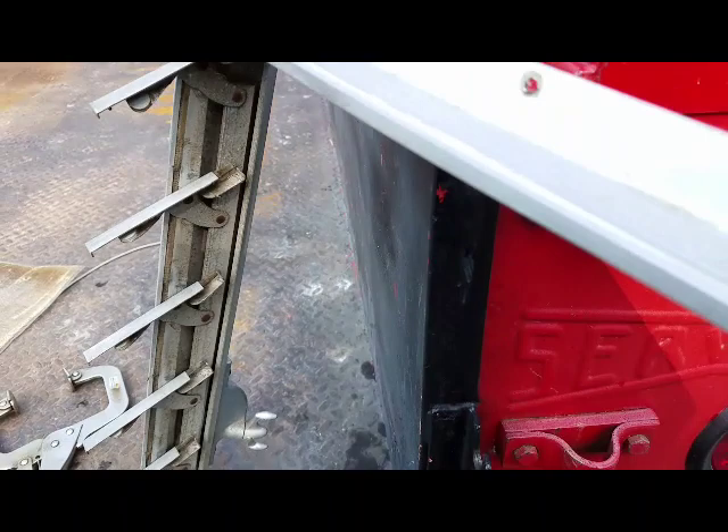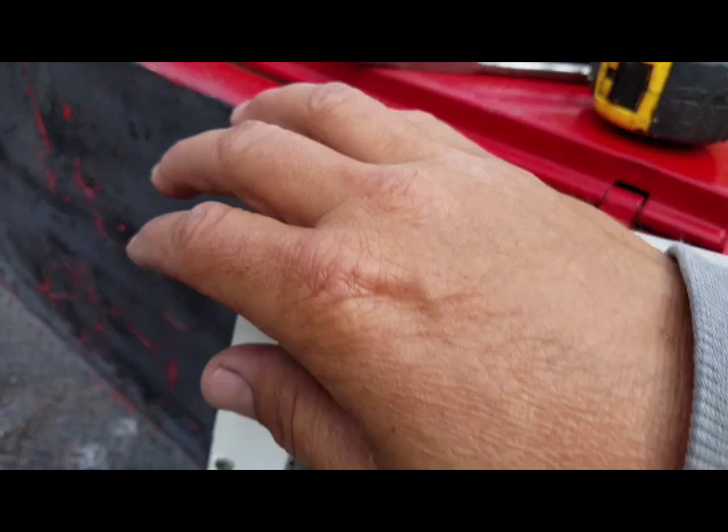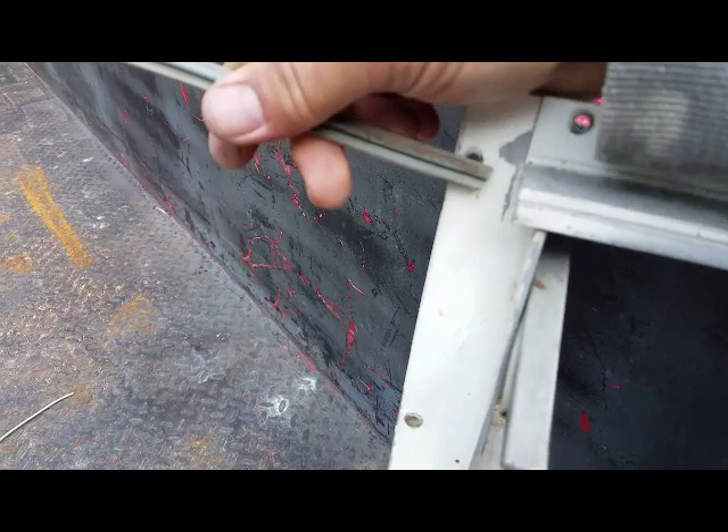The top seal in the frame here — I'm going to take my flathead screwdriver and poke in there. It popped out on this side and slides right out. Now the new seal isn't going to be this stiff — it should be pretty flexible. We'll see how it goes when it gets here.